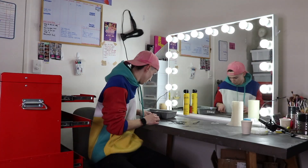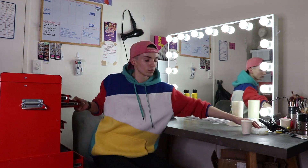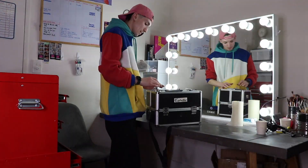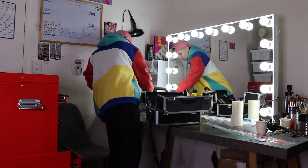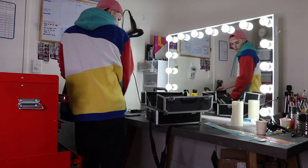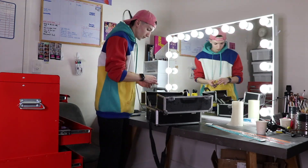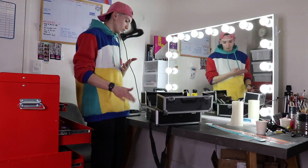I recently got a toolbox organiser thingy and it has changed my life. I thought while it's all clean and organised, I would explain all my tools and what I use them for and any tips and tricks that I have on using them.